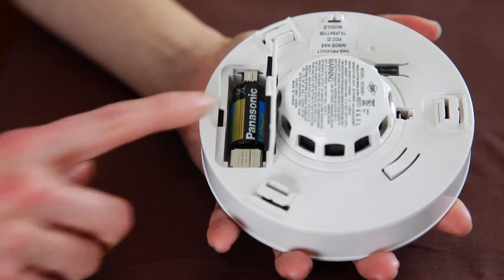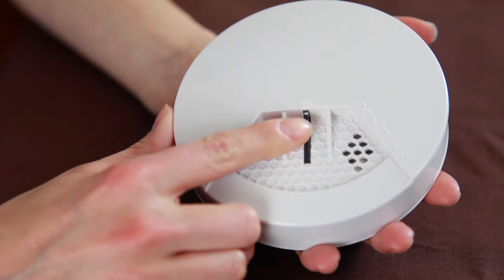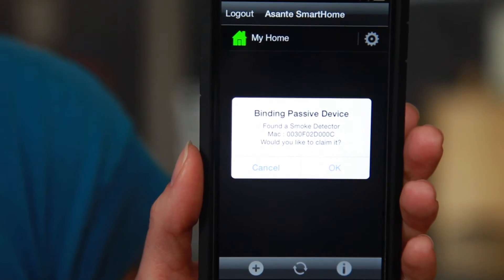Next, install the batteries to power up the smoke detector. Then press the test button to associate with the Asante Home Extender. This may also start a buzzing sound, which lasts for a few seconds. Your Asante Smart Home app will then prompt you to claim the smoke detector.